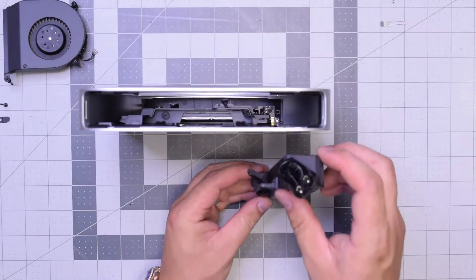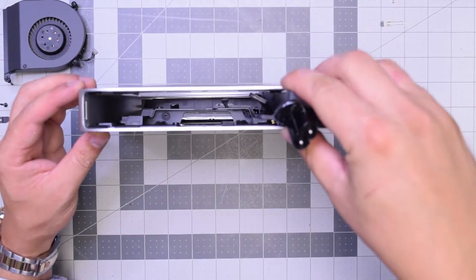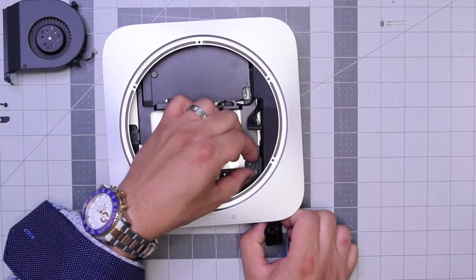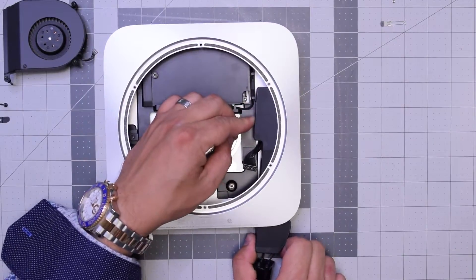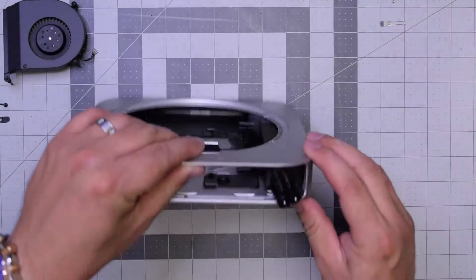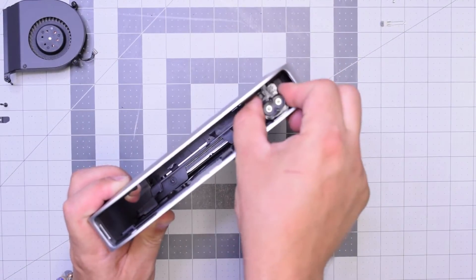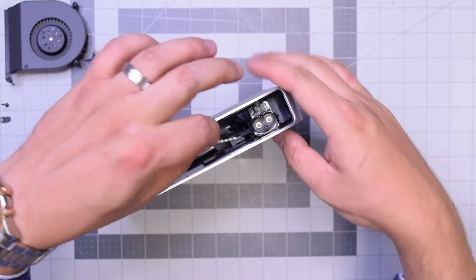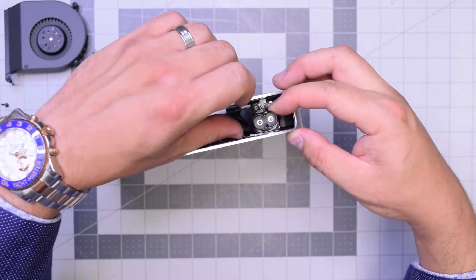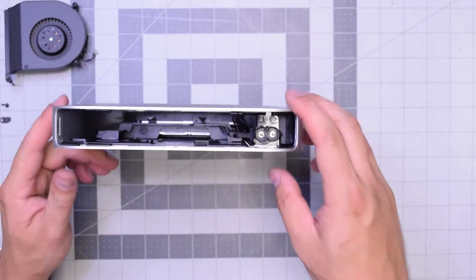For reassembly, lift the unit up so you can see better and drop that power supply in in the following orientation. This is going to take some playing around to align it correctly. Work it back and forth to make sure it's going in correctly on its rail and that the T6 screw hole lines up. Then twist it clockwise into the following orientation and re-clip it so that it doesn't move and is secured.